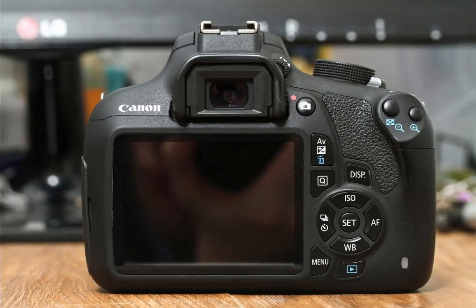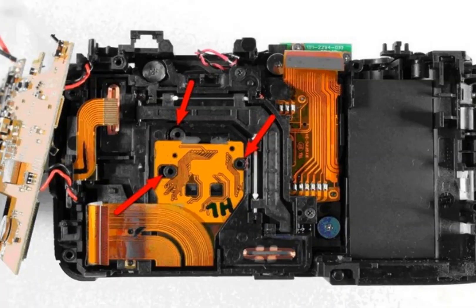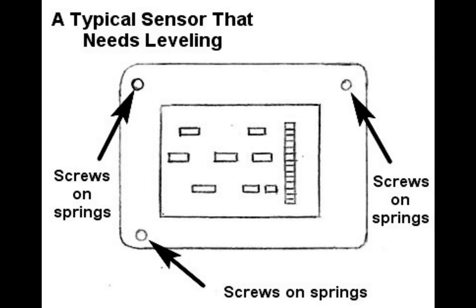Full spectrum conversions do not require focus recalibration on mirrorless cameras, but they do require sensor leveling on cameras with sensors fitted on springs. If a full spectrum DSLR is used for infrared photography, an infrared filter is placed on the lens and we can't use quick focus, so live view mode is used and the camera focuses perfectly. Some cameras like the Fujifilm X Pro require additional clear glass to be fitted in full spectrum conversions because they can't focus otherwise. Some digital compact cameras like the Fujifilm S2980 require sensor shift to the front by adjusting three screws, or by removing the springs so the sensor shifts more to the front.